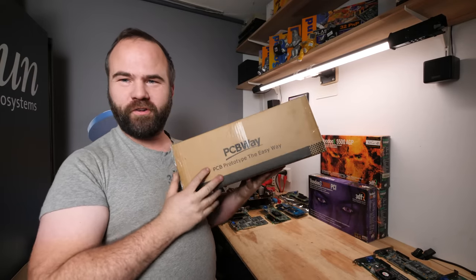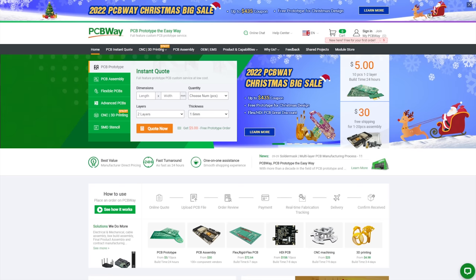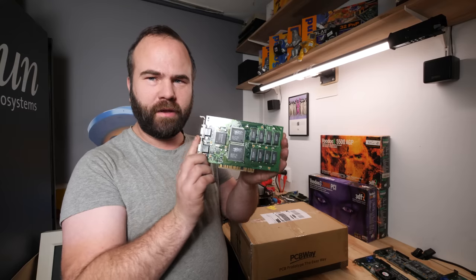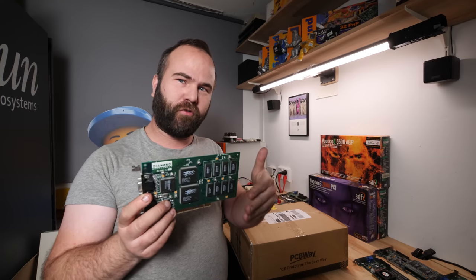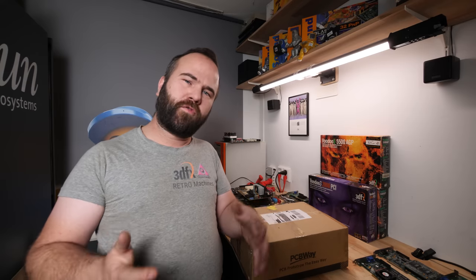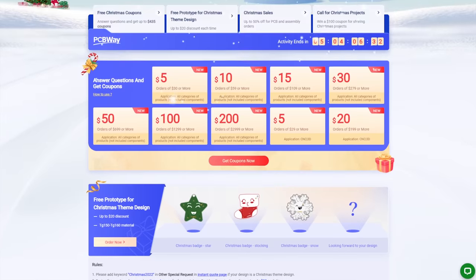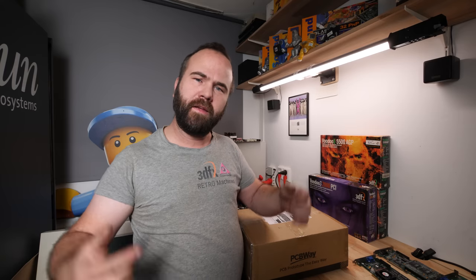The video sponsor is PCBWay — they are a long-time sponsor and they even sent me Christmas presents! PCBWay is a company where you can send in your PCB designs and they can print it for you as a prototype, small production run, or hobby project. They can even make a PCB for a Voodoo 1 if you have the design, and they support up to 14 or 16 layers. Right now they have a big sale: the 2022 PCB Christmas Big Sale, with free Christmas coupons, free prototypes for Christmas-themed designs, and more. Check the link in the description.